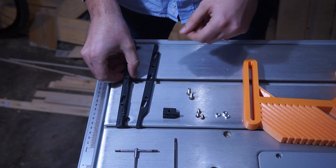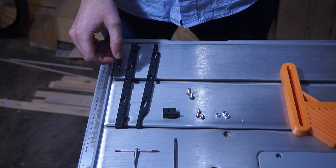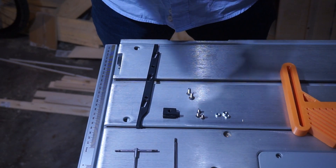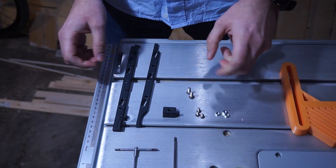Here is a brief tutorial on how to assemble the ZeroPlay guide for the Bosch BTS 10 table saw.